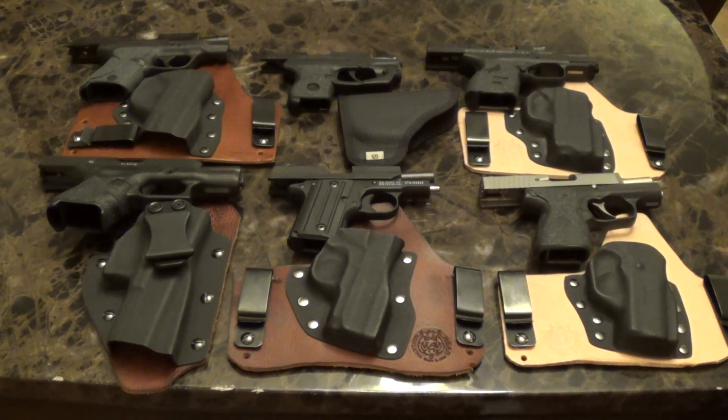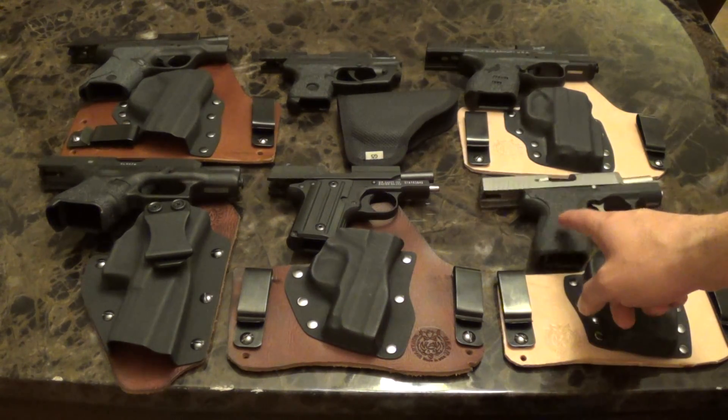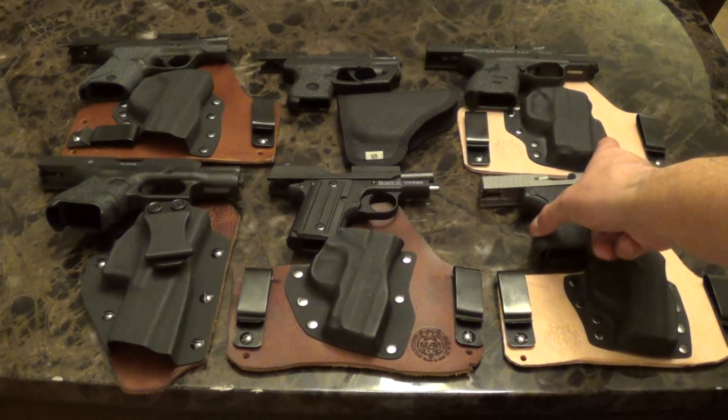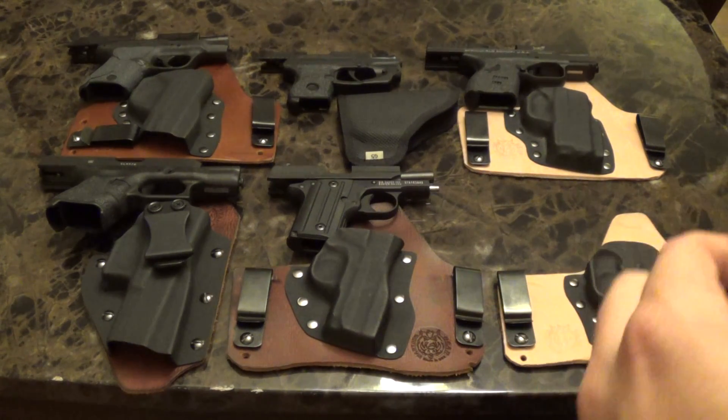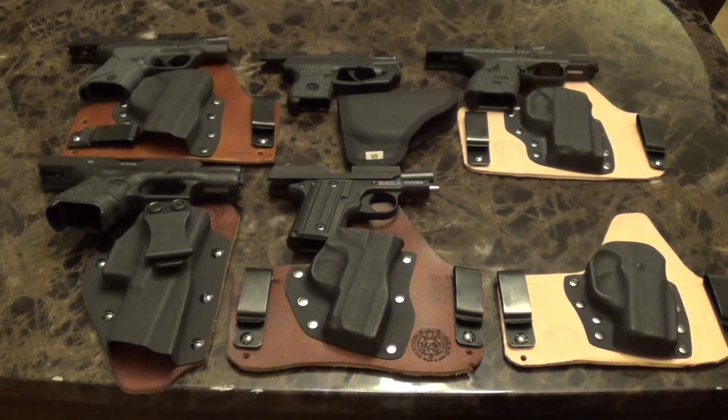Hey guys, Bobby here. I just wanted to show some concealed carry options — this is majority of what I carry, just depending on what I'm wearing: a shirt, a hoodie, an Under Armour t-shirt, or a polo. Everything is unloaded, but I also want to show some of the different ways to carry.